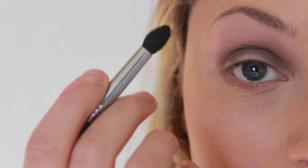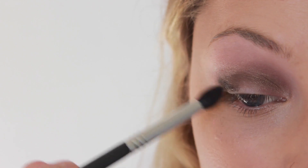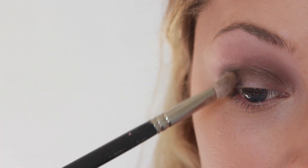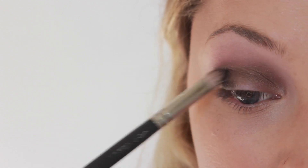Then I'm going into a matte black shade called Revolver and applying that directly into the outer V of my eye. Once you've applied that, you can again blend it out — I am going in small circular motions and using a light hand.